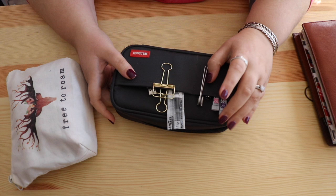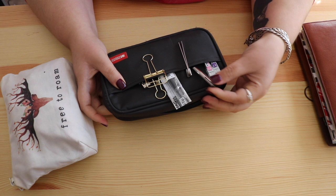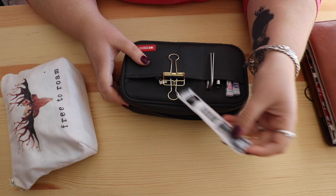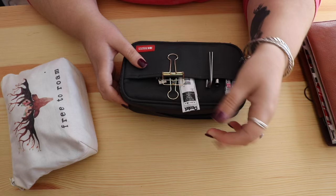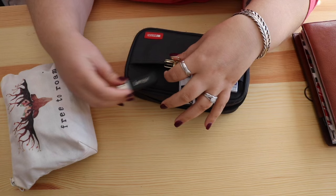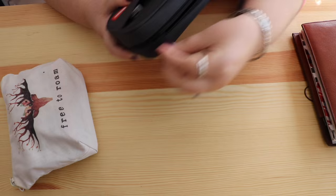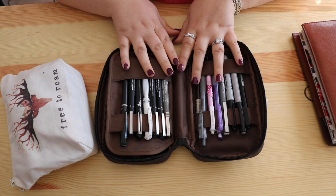Inside the Lit Lab case I keep some leads for my colored mechanical pencils — I have a pink one and a purple one. I have a pencil cap for my Blackwing pencil, some extra clips for my Roterfaden that I'm not currently using so I don't lose them, a Pentel refill for a pen I recently bought at the Japanese bookstore, a bulldog clip, and a spare USB key because they go missing — it's like the tech version of a bobby pin.